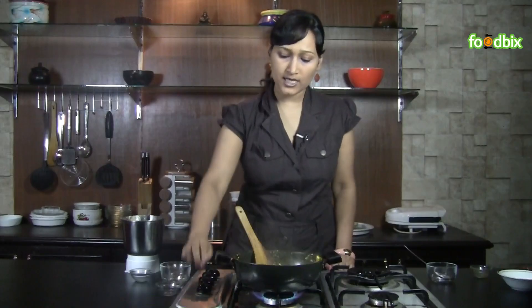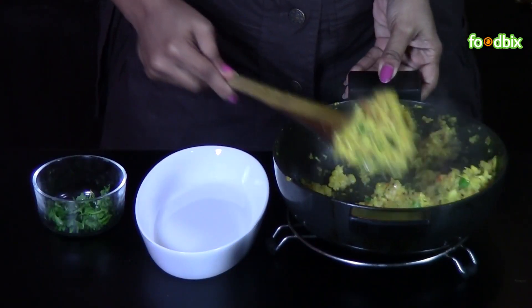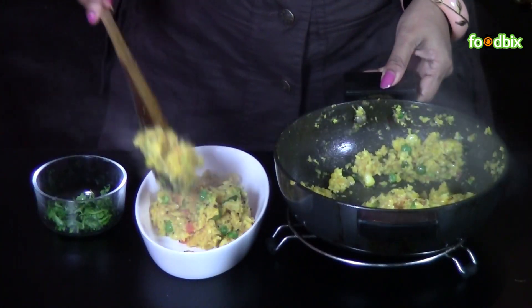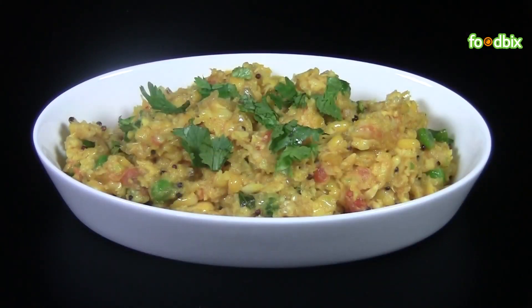It's ready. Let's take it out from flame. Let's serve it. Garnish it with some chopped coriander. Corn upma is ready. For more recipes, log on to foodpix.com. Thank you.